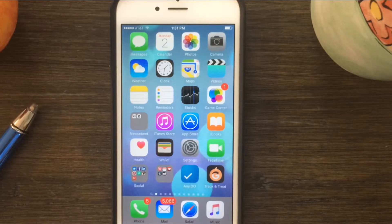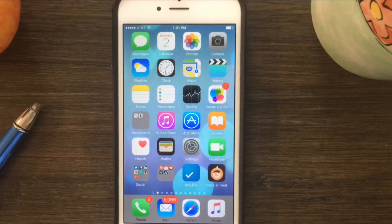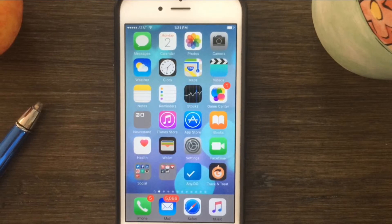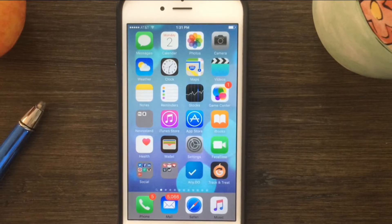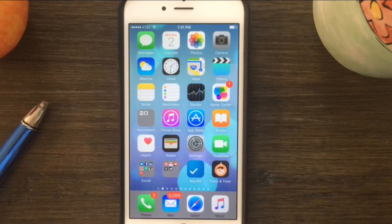One of my favorite features in iOS 9 is the new markup and reply option right within Mail. So if you get a PDF document and you need to sign off on it and want to send it right back, whether it be for a contract or a permission slip, you can get it right in Mail, tap on it, add your signature, and off it goes literally in a matter of seconds.